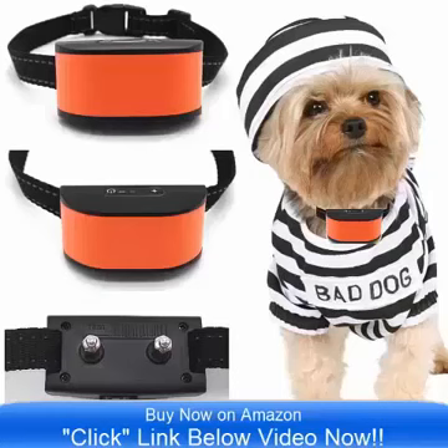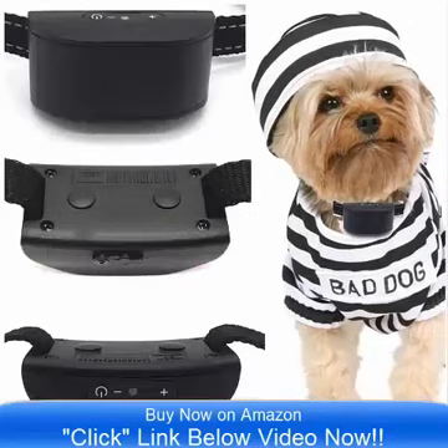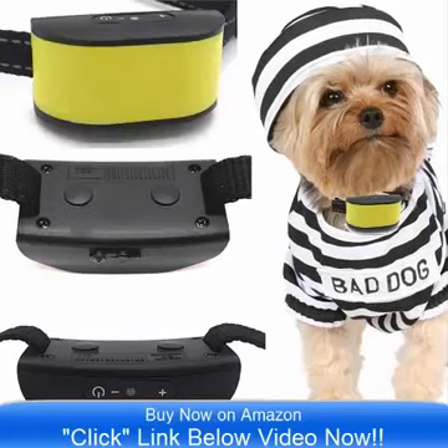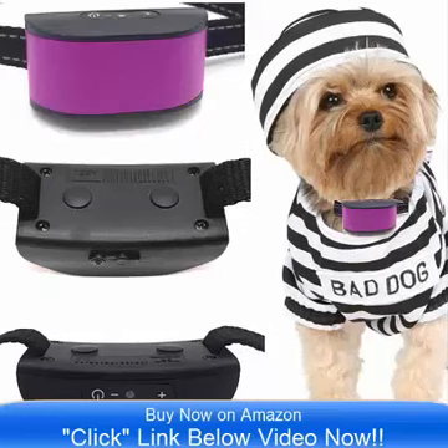Hello and good day, bringing to you the all-new Ultimate No-Bar Collar by Classic. This comes in 8 incredible colors and it is on sale now on Amazon.com. Simply click the link below the video now and you can go to Amazon and check out the all-new Ultimate 680 DCV Vibrate Collar.